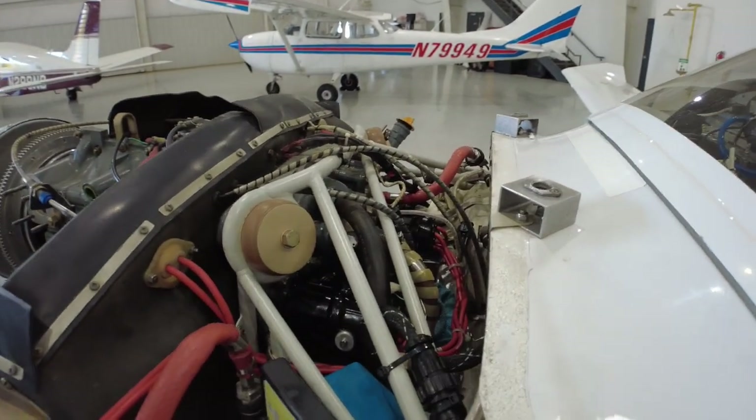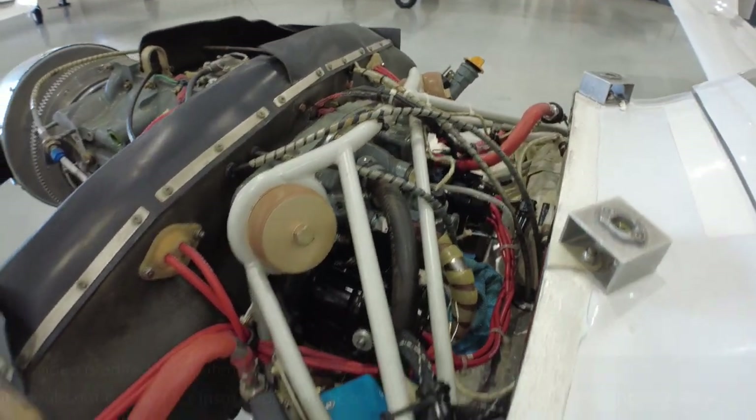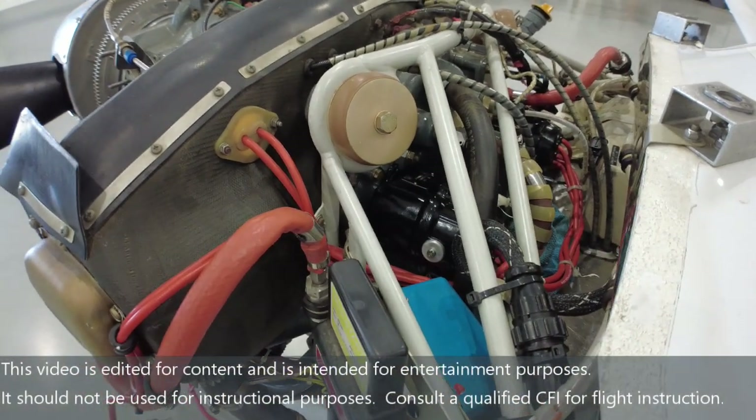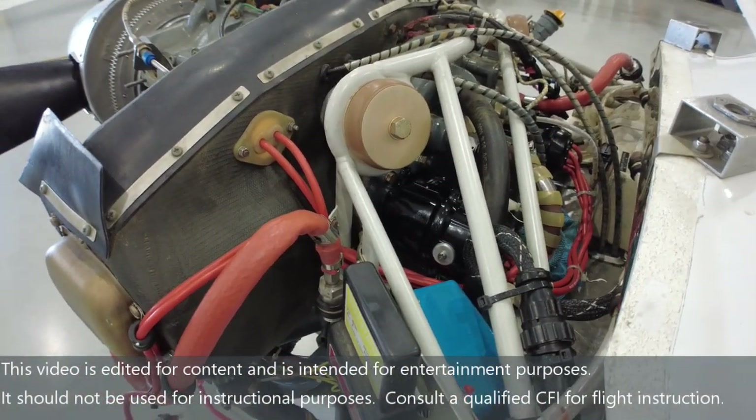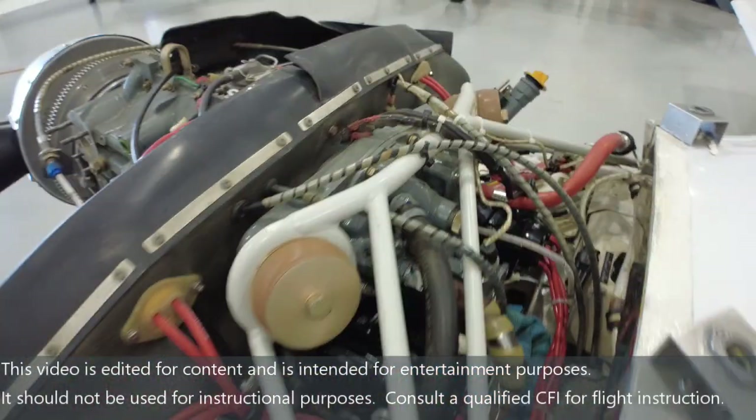Magnetos are supposed to be overhauled or replaced about every 500 hours. These were more than overdue because I didn't check the logbook enough. So once we got that number, we said we've got to put new ones in. We have two new magnetos.